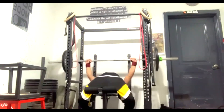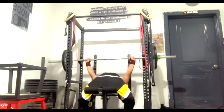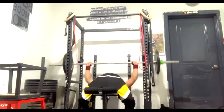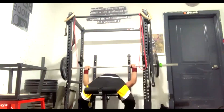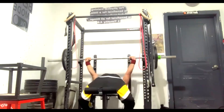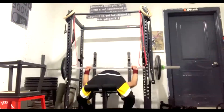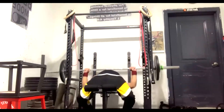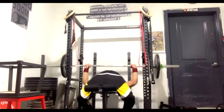Max effort bench. We did a medium grip bench — I believe he did 38 pounds of chains, though it might be 34. It was 175 pounds of bar weight plus the chains. We followed that up with sets of pause benching. We're keeping this stuff simple for now.